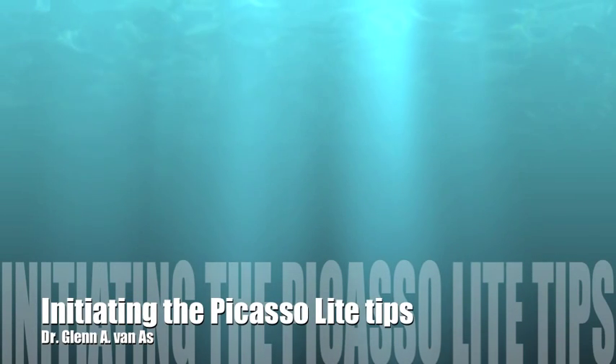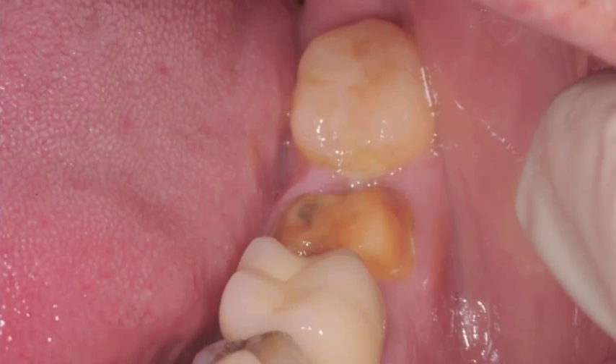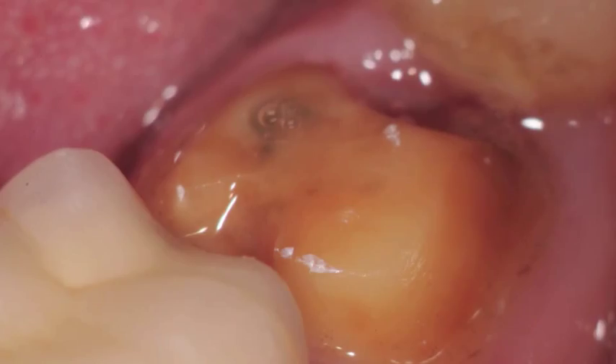In this episode, we're going to see how the Picasso diode laser tips can be selected and initiated. We see here a provisional crown that's come off, and there is tissue overgrowth in the distal. At higher magnification, you can see the tissue is going to prevent the crown from going back in.